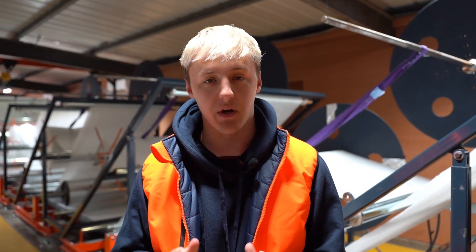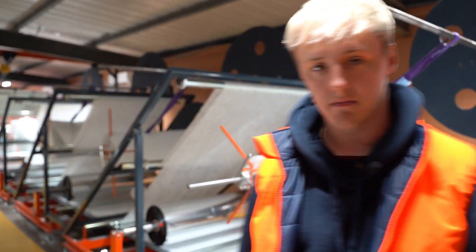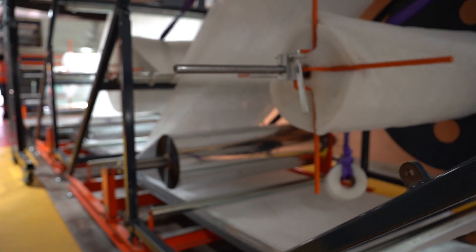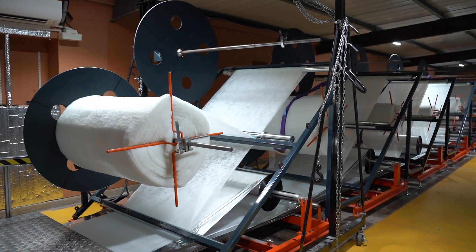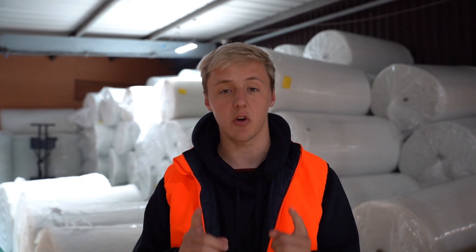As you've just seen from some of the clips there, our production process is absolutely huge. But behind me here is the multi-foil machine which we use to make our multi-foil insulation. This machine has absolutely changed things at Superfoil — it's moved us to an automated production line which absolutely separates us from the rest when it comes to insulation. I'm sure you're now all keen to see how this thing actually produces a roll of our insulation, so let's take a look right now.